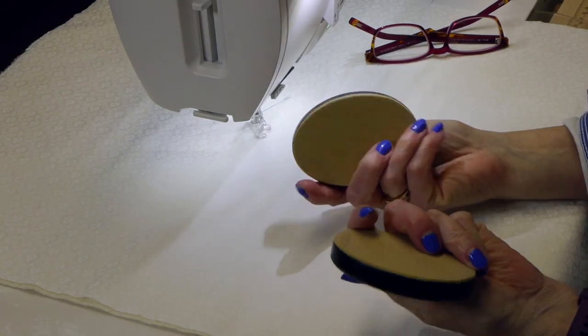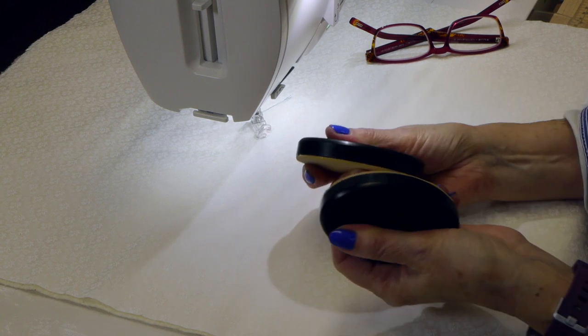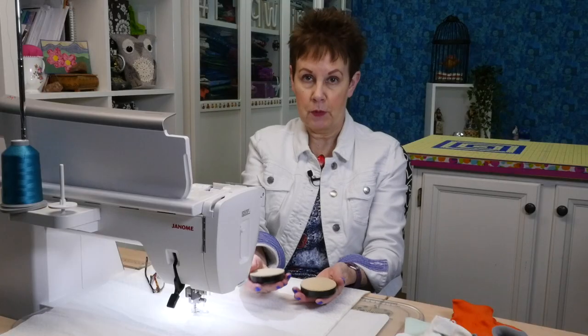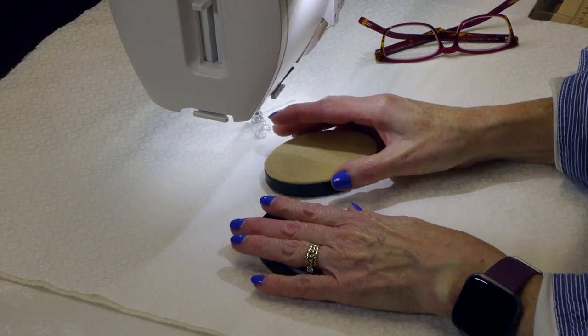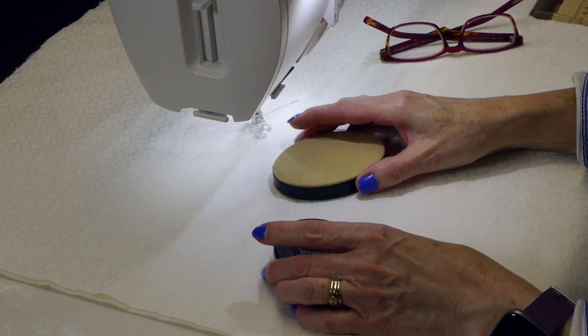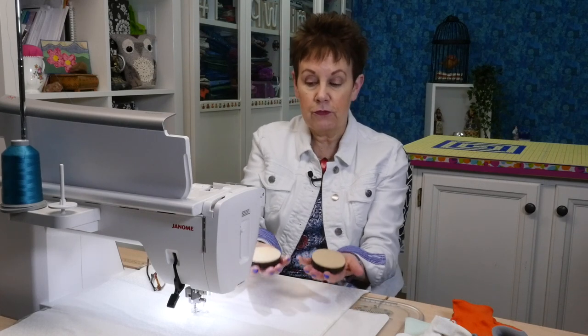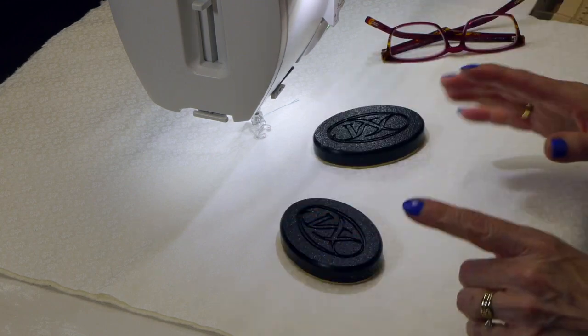They're plastic on the top, and on the other side they have this non-slip surface. You find this on a lot of Martelli's products — it reminds me of chamois, sort of a suede kind of material. What that does is allow you to put them down and they don't move around; you have to really push at them to get them to move. As you can see, when I'm holding on to these, they fit right in the palm of my hand. They're very comfortable and lightweight — so simple, but they work so well.